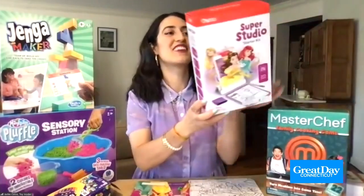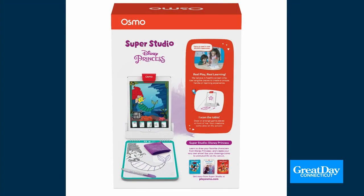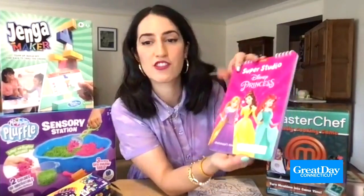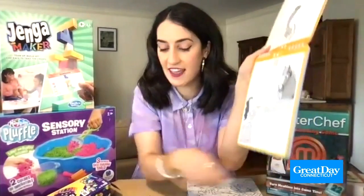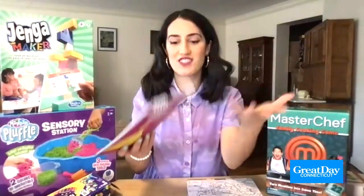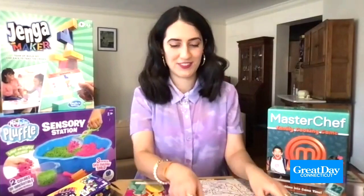Now, kids who love to draw — we have the Super Studio Disney Princess Starter Kit. Kids are going to draw their favorite Disney princesses and Disney characters and then bring them to life through animation. This requires an iPad or tablet. You use the sketchbook to sketch the characters, and they'll come alive on the screen. It has special ink that vanishes so they can do it again and again — it's not permanent — and then they're watching it on the screen just like they would on TV, but they drew it themselves. That's so fun.